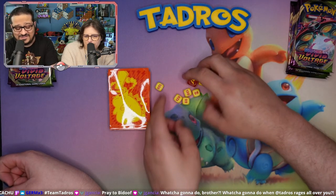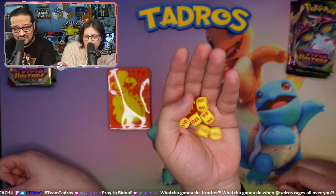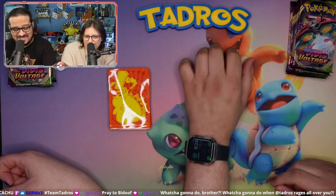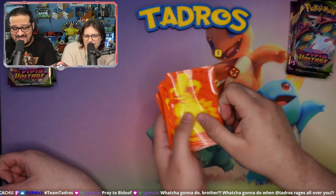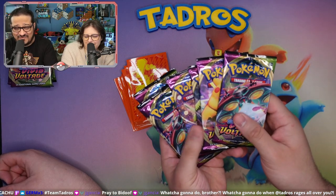We have these awesome dice, and I don't know if anybody's a fan of Cobra Kai or old-school Hulk Hogan, but that's all I could think of when I see these red and yellow dice. And of course we have the sleeves — the Pikachu sleeves — and I actually really like these as well. And last but not least, we got the packs of Vivid Voltage.